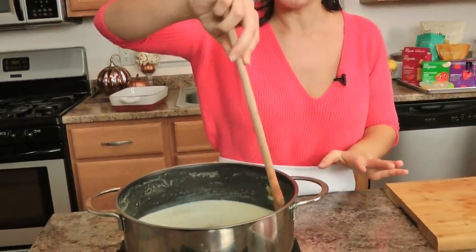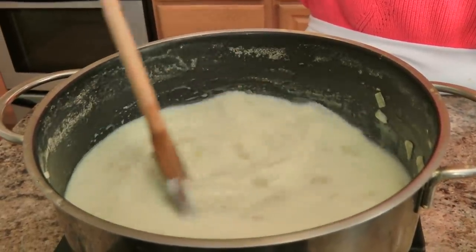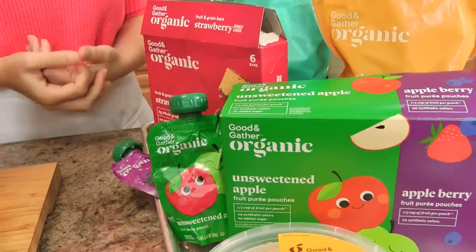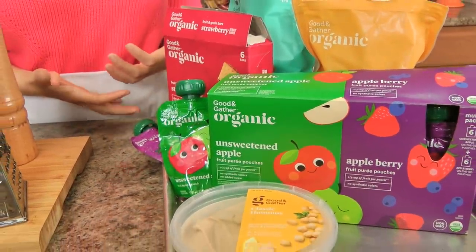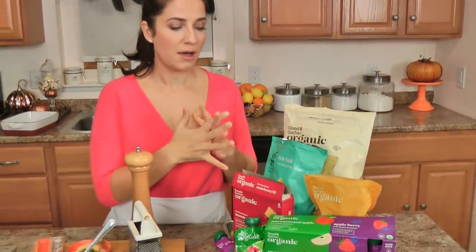I'm just going to keep an eye on this, give it a stir, let it cook and thicken. In the meantime, I want to share a few of our latest family snacks. I just want to say once again thanks to Target for sponsoring this video. I wanted to share a few snacks from the Good & Gather brand that we just absolutely love.